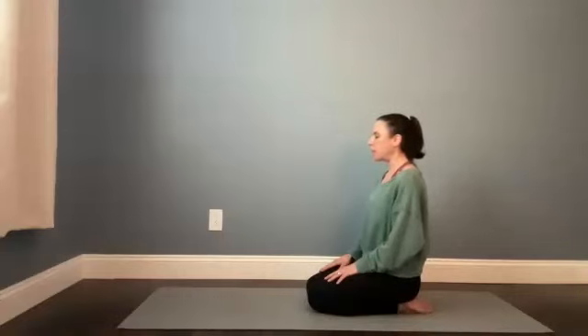Do that one more time. Take a big breath in through your nose — belly fills, lungs fill, pause at the top. And then let it out. Blink your eyes open.